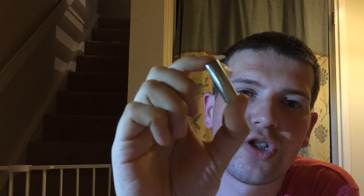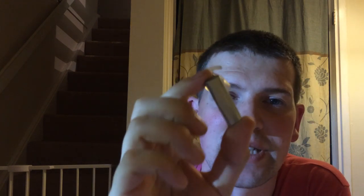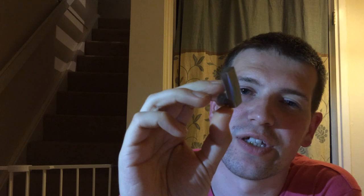Hi guys, Ben here from Everyday Gadget Reviews and we have got a Bluetooth headset in for review today. This one is the Jawbone Era 2014 model and this has been sent over by Jawbone for review. So a big thanks to them. Let's roll that intro and have a look at the specs and see how this performs with the iPhone 5S.